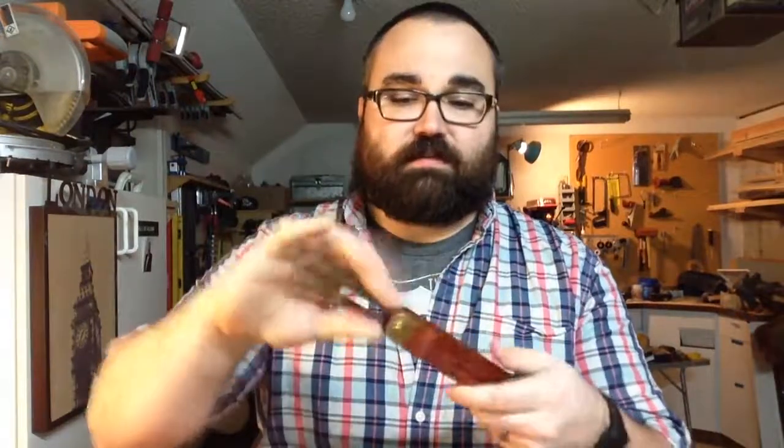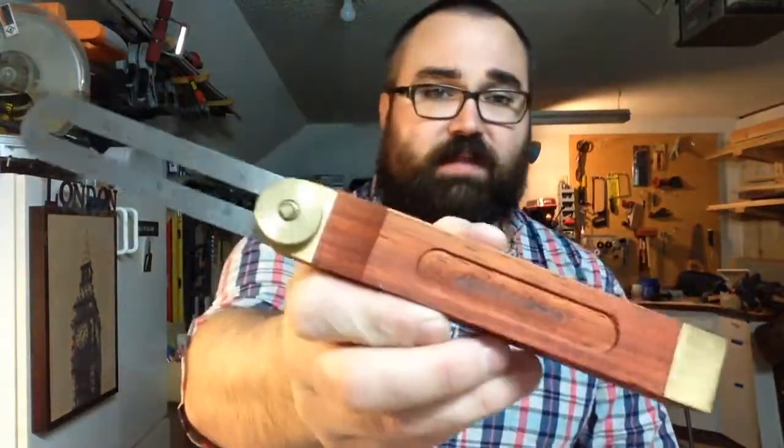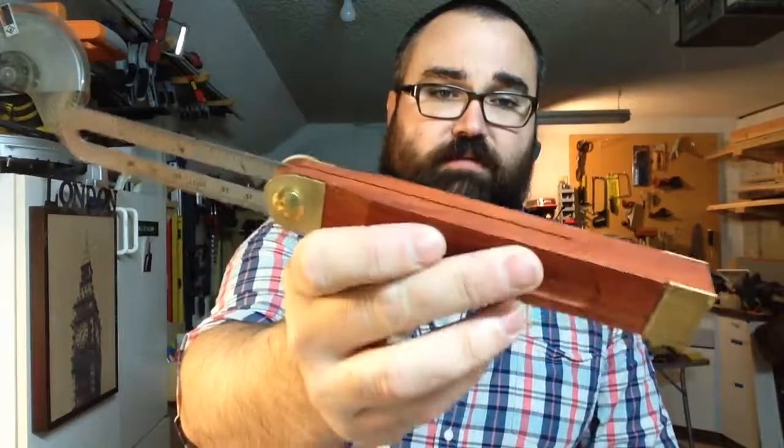The third thing is a Swanson T-Bubble. These are great for transferring angles — just a really nice tool to have in your arsenal for woodworking. That's the Swanson hardwood handle T-Bubble.